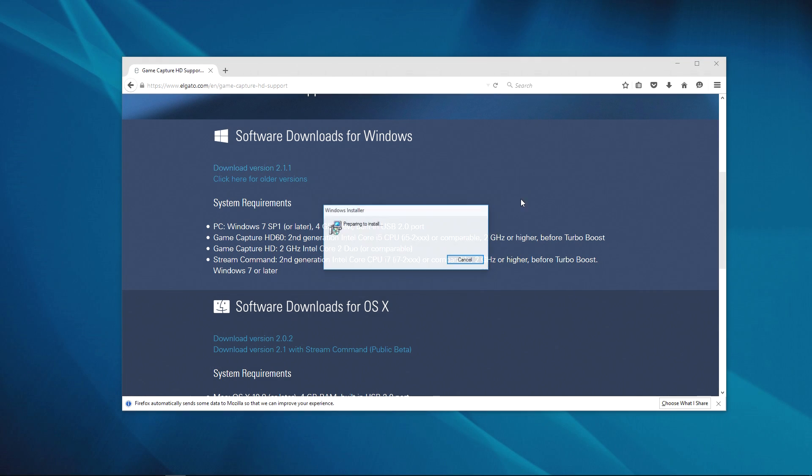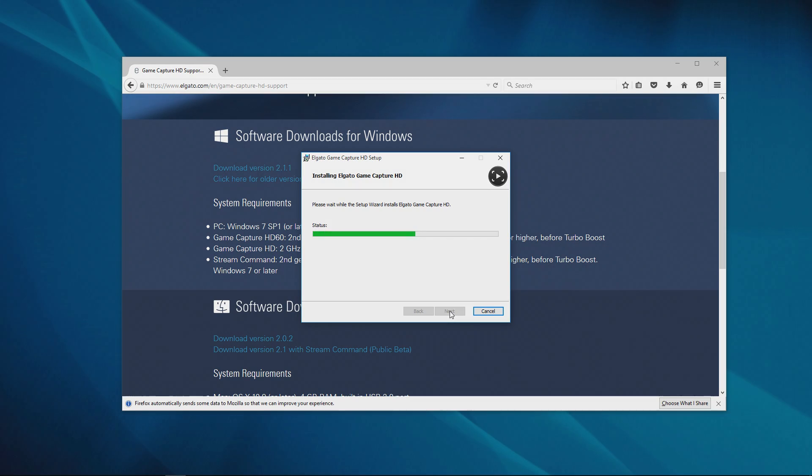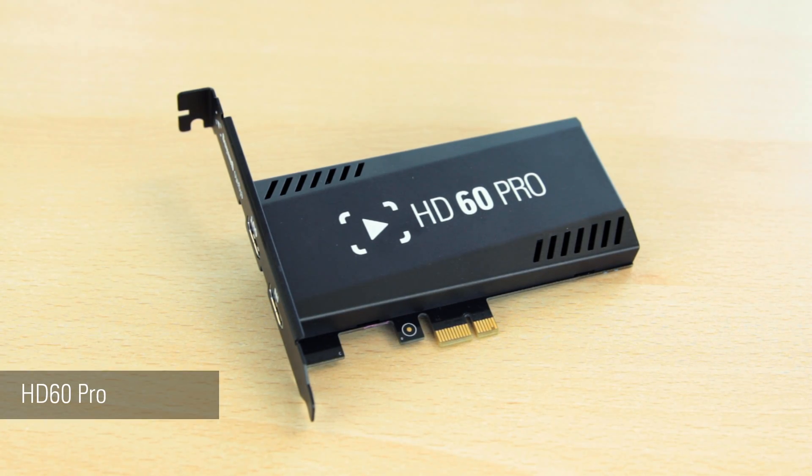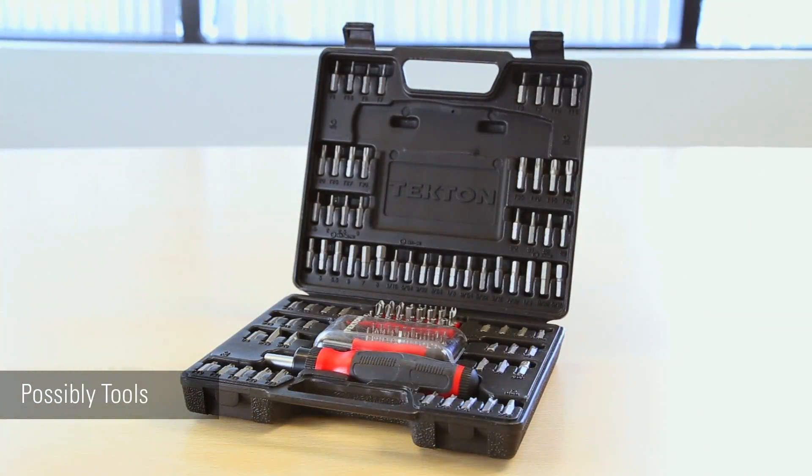Before installing, make sure you've downloaded and installed the latest game capture software for Windows. For this installation, you will need an Elgato Game Capture HD60 Pro, a desktop PC, and possibly additional tools depending on your desktop's case.